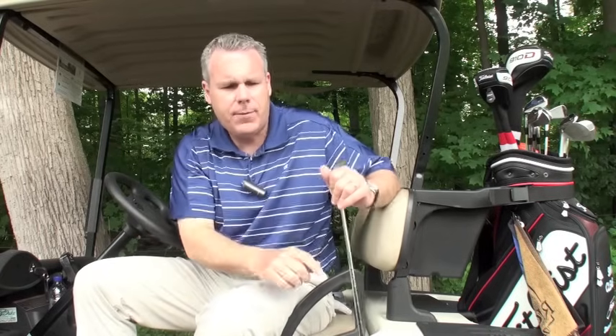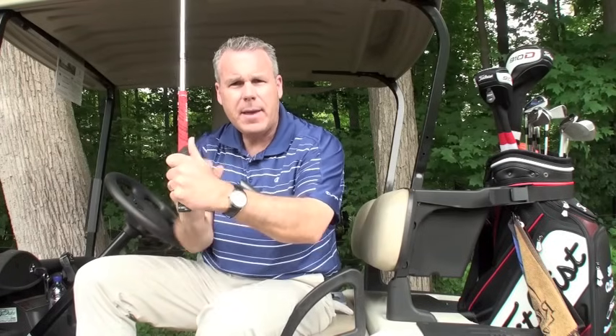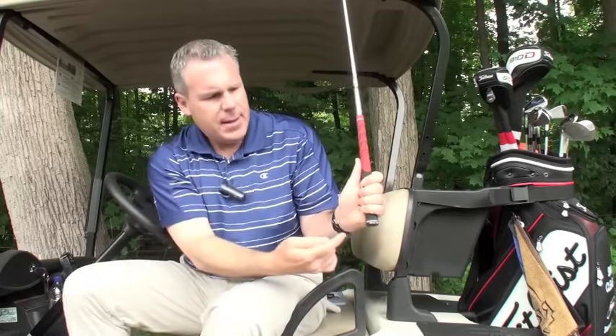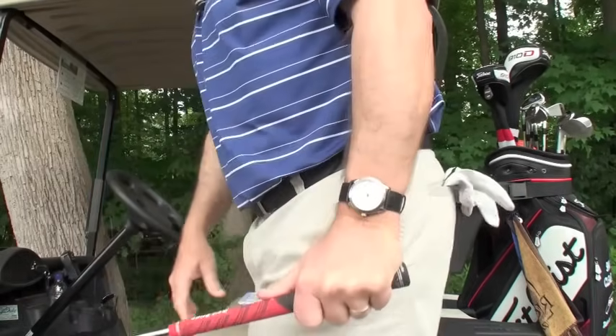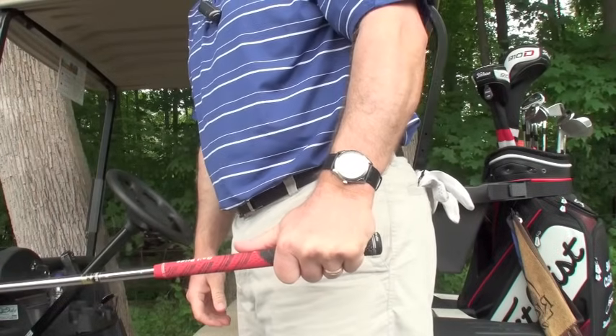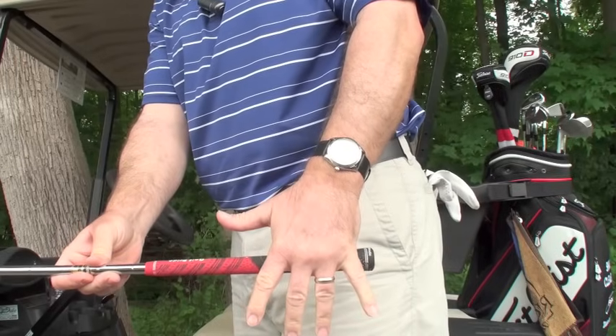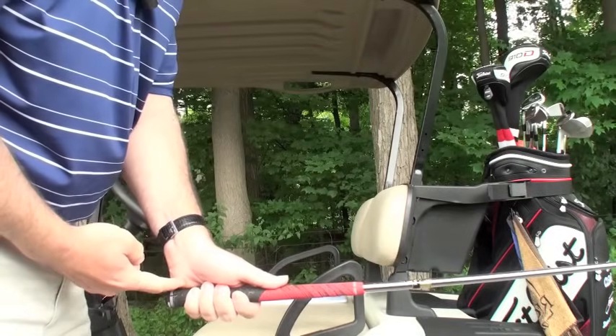So let's start with the lead hand, the top hand. If I'm a right-handed golfer, I'm going to hold the club like I'm holding an umbrella. You notice when I hold an umbrella with my thumb on top, the club is passing right through where the fingers join the hand — the heel pad is on top. So what if I'm holding a suitcase? Notice how it intersects my hand — there's my suitcase handle, there's the heel pad on top.